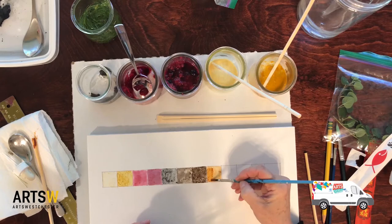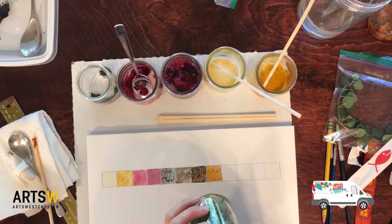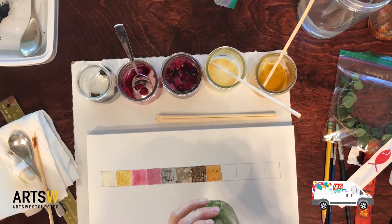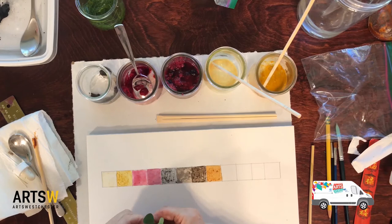The nice thing about painting with spices and things from nature is that they usually smell really good. We're still waiting on our grass — the water hasn't changed at all. I'm going to let that soak and come back. We'll also try oregano — take some of the leaves off and mash those up. In the meantime, let's try coffee.